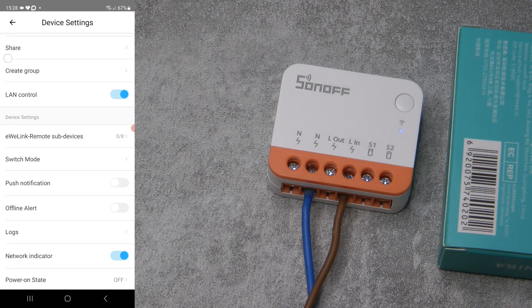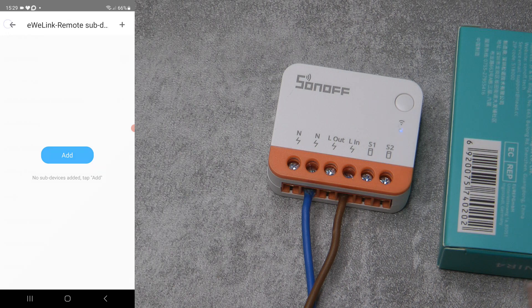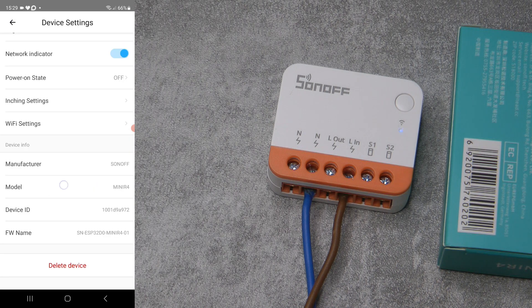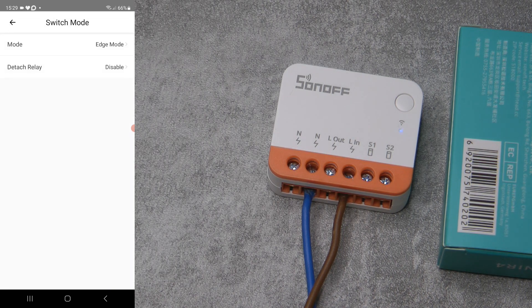There's eWeLink remote and sub-devices — I assume this refers to S-Mate switches, which were also introduced for the R3. By the way, the app shows this as model Mini R4, confirming it's a smaller successor to the Mini R3, where you need less space and are willing to sacrifice having only a 10-amp relay. Then there is the switch mode, which is new to me. If you watch my Shelly videos, these features have been available on Shelly for a long time.